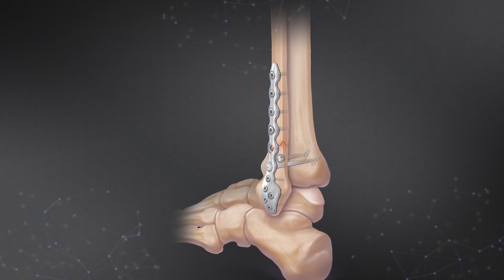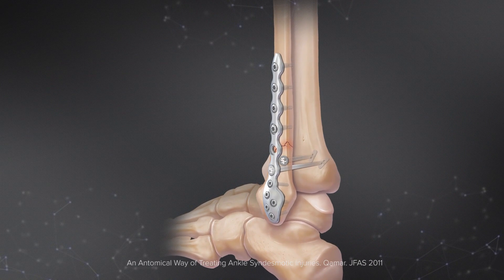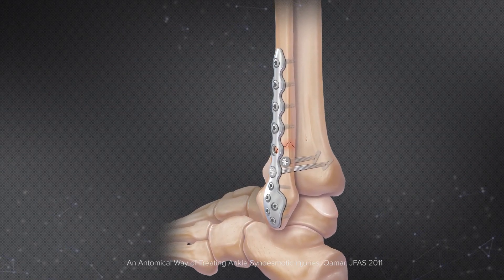In our practice we see a lot of high-level athletes, both collegiate and professional. And the first question they all ask is, 'Doc, when can I get back?' The tightrope has been a big addition to my practice and our armamentarium to allow us to get guys back quicker.